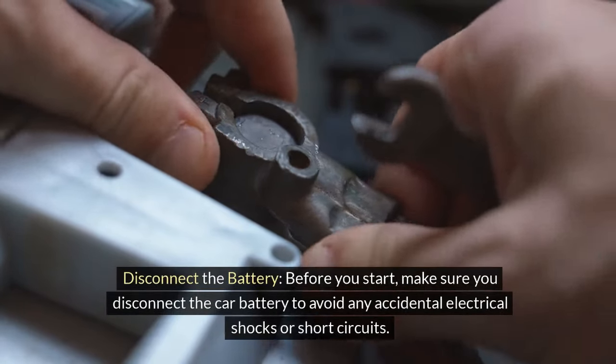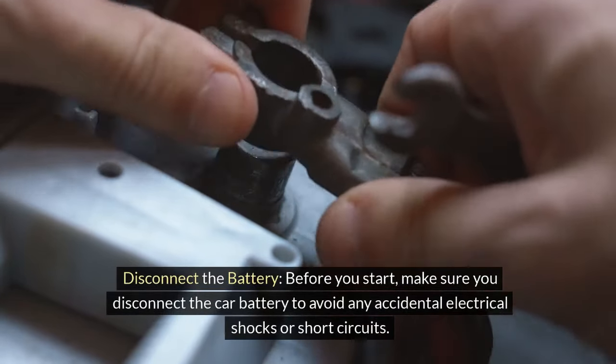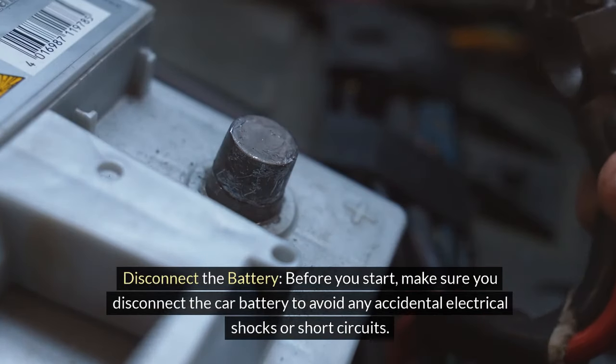1. Disconnect the battery. Before you start, make sure you disconnect the car battery to avoid any accidental electrical shocks or short circuits.